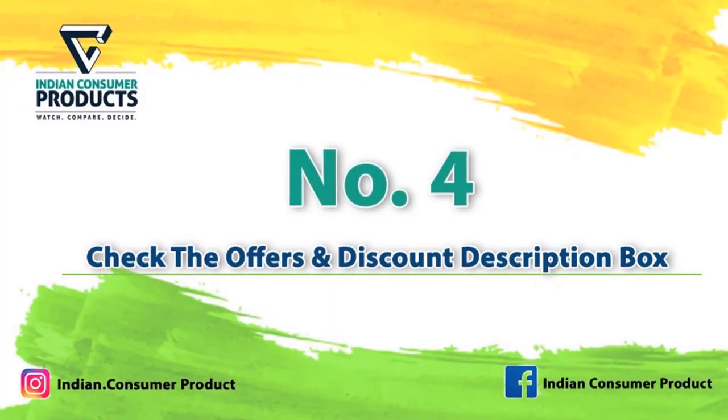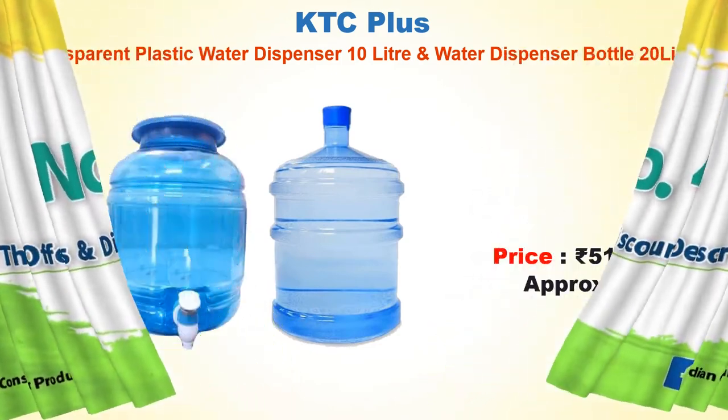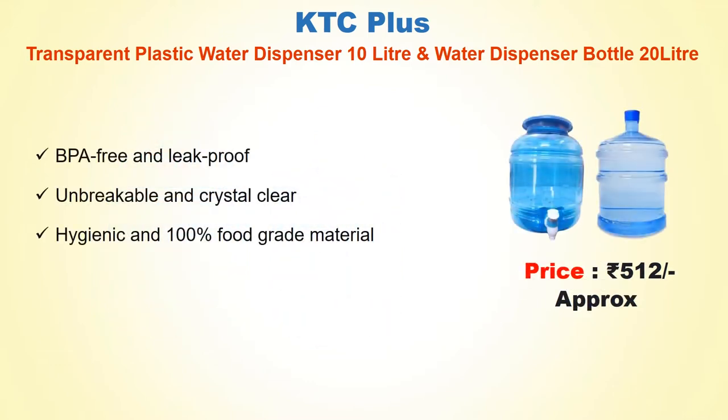No. 4: KTC Plus Transparent Plastic Water Dispenser 10 Litre and Water Dispenser Bottle 20 Litre. Approx Price Rs. 512. BPA Free and Leak Proof, Unbreakable and Crystal Clear, Hygienic and 100% Food Grade Material.